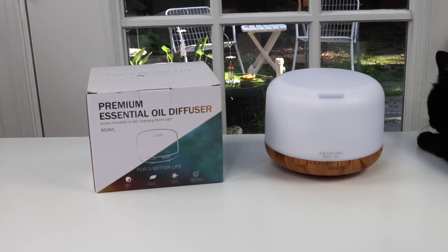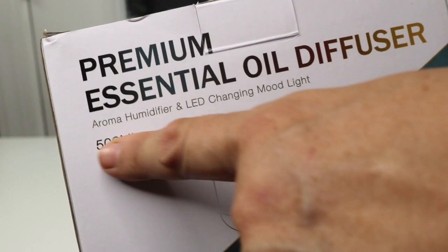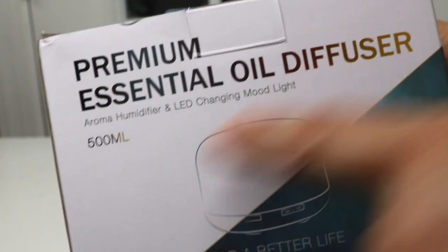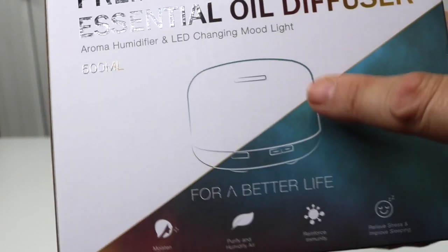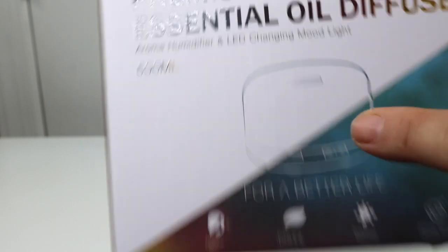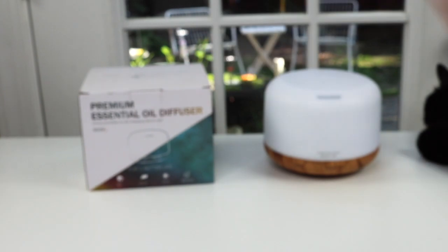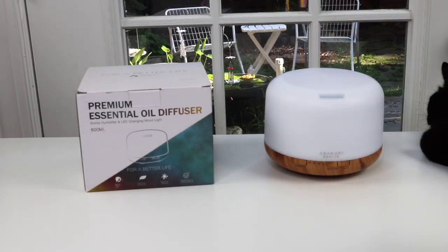I have a new item to show you that I just found — it is an essential oil diffuser. Let's take a look at the box: it's a premium essential oil diffuser, 500 milliliters, which is really, really big. I'm pretty excited about it. Let's take a look at the diffuser itself — it has a very pretty round design.